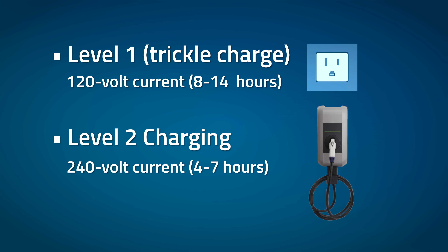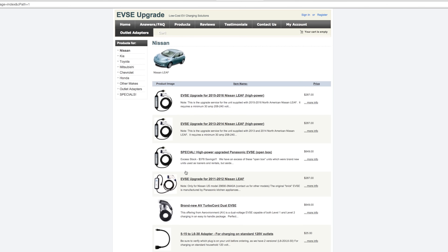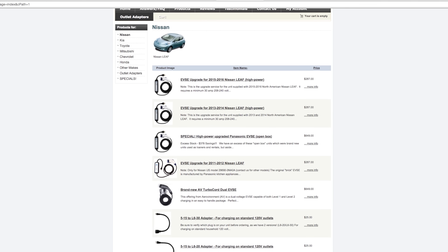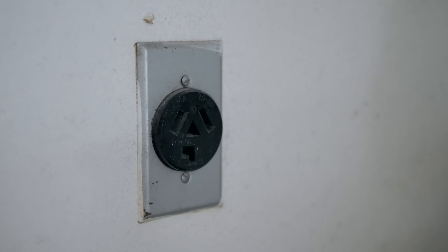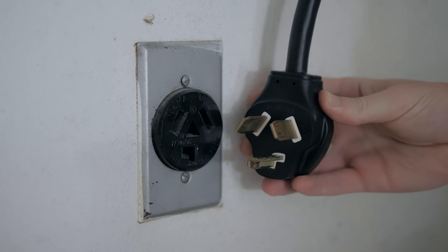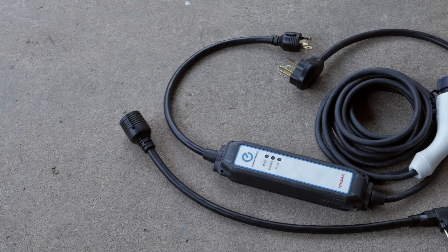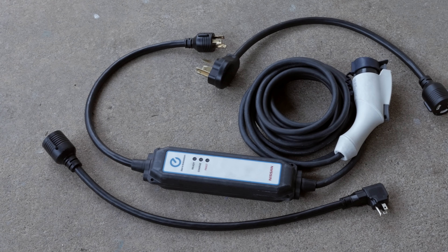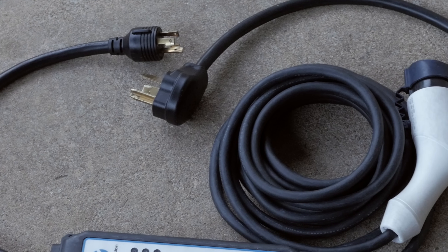You can install a 240-volt Level 2 charger in your house, but the options can be pricey. I found a company online called EVSE Upgrade — what they do is you mail them your EVSE and they modify it to run on a 240-volt current. I'm fortunate to have a 240-volt plug in my house that I normally use for my dryer. With an adapter and the EVSE upgrade, I'm able to plug my EVSE into that dryer outlet and charge at Level 2 speed, getting a full charge in about four and a half hours instead of 8, 10, or 12 hours.